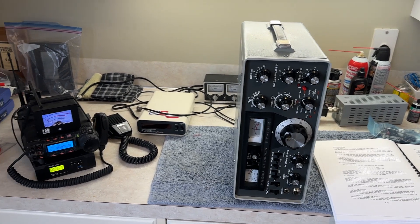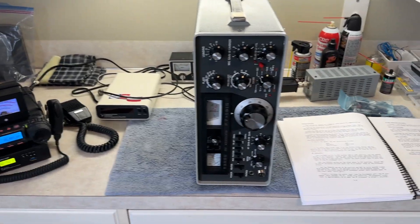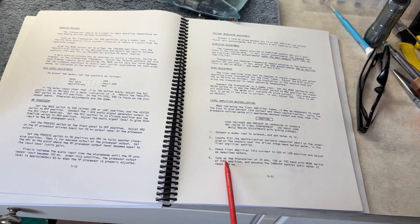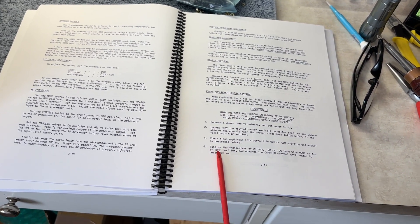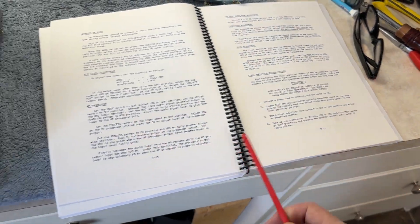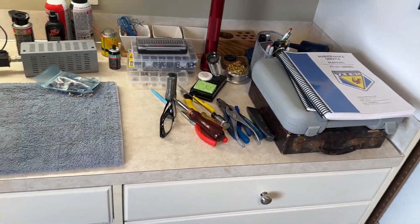You can do this radio neutralization with basic tools, so I make these videos so you don't feel intimidated - anybody can do it. You may have the service manual, and we're only going to use one thing out of it: it just tells you to put the radio on 29 megahertz, 10 meters. Other than that, we are not using this - it'll make your head spin.